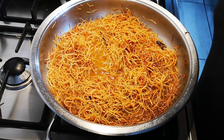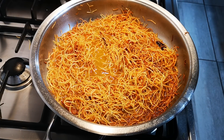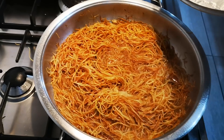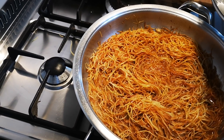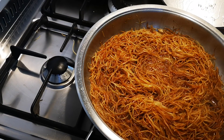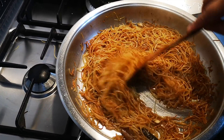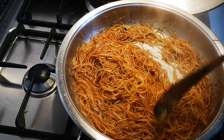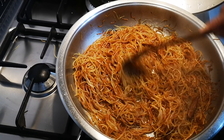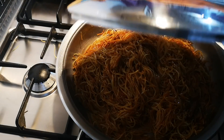Now we put on the lid and let this cook for about 15 to 20 minutes on low-medium heat. Come back and stir — it's the halfway mark now. Looks good! I'm going to put it lower and let it steam, then we'll come back.